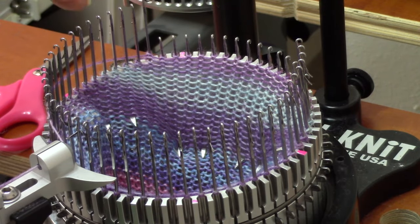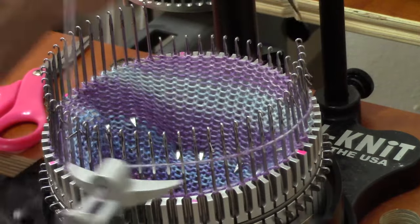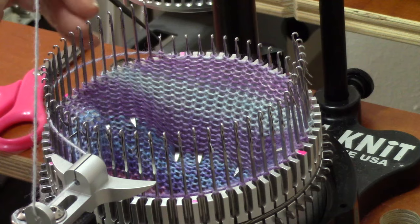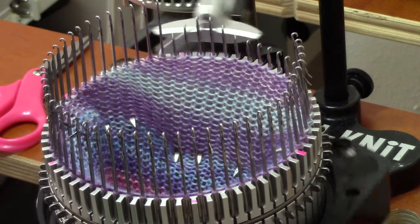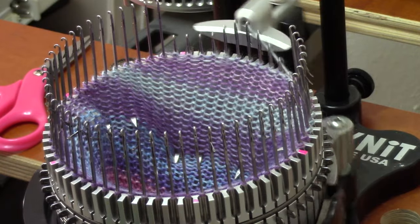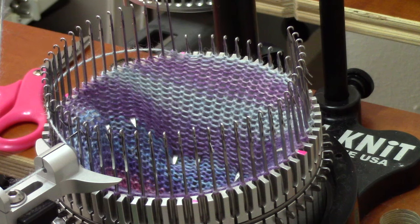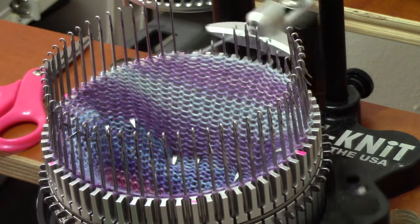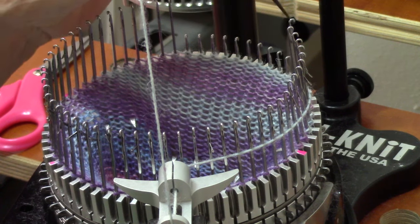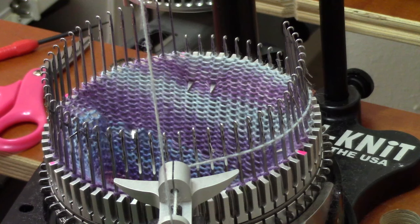Things are just going great. You'll notice that the area I'm actually knitting gets shorter and shorter. I'm approaching the point of the toe. Not far to go now to get to the point. This is the last needle I raise on this side, and I knit across. This is the last needle I raise on this side.